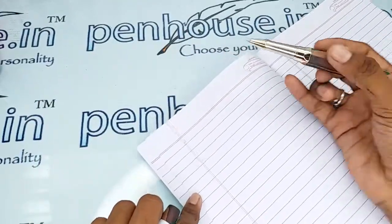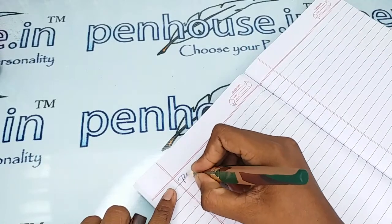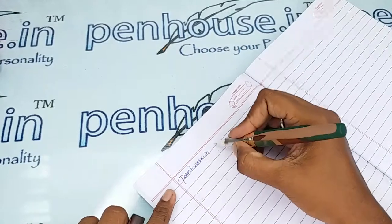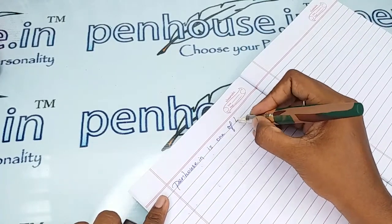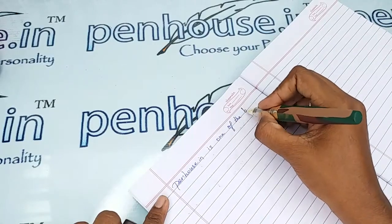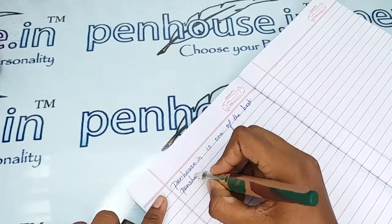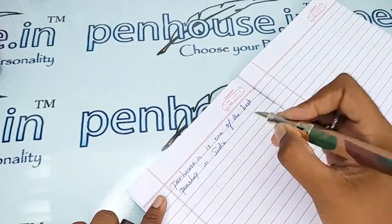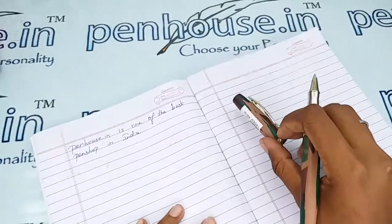Let me get the writing sample of this pen. It has very smooth writing — excellent smooth writing with a very good ink color.